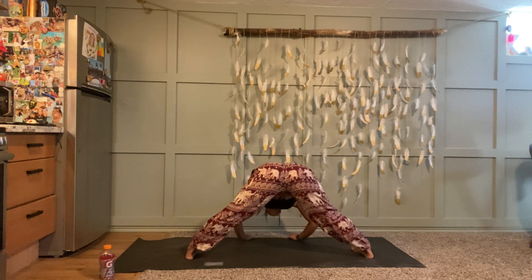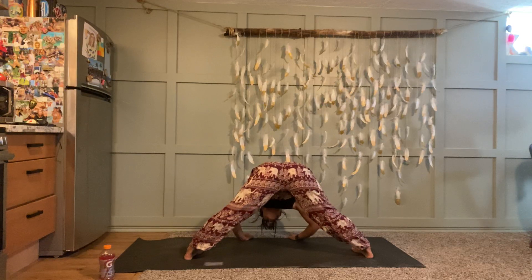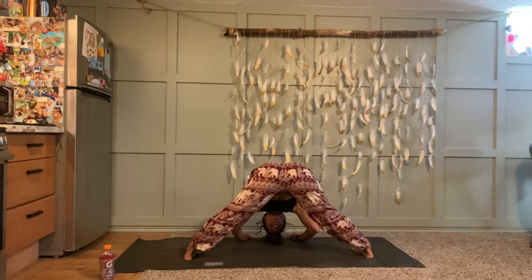Rather than checking out, check in — what does your body feel, how is your breath flowing? Can you just be fully present to this moment, even if it's uncomfortable? Last couple of rounds — you can exhale out your mouth if you'd like.